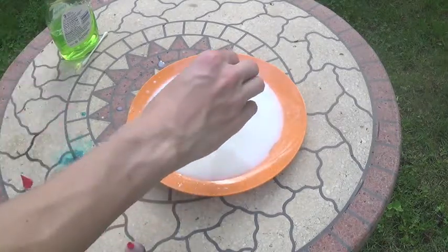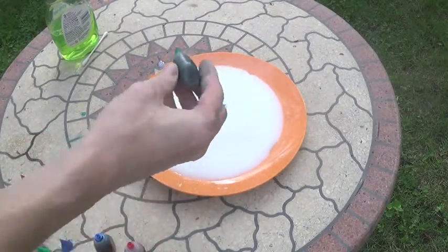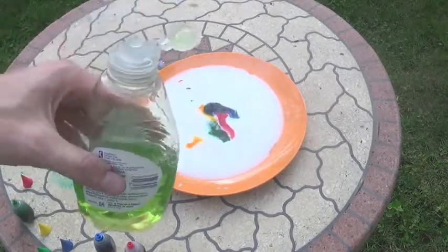Okay, next, simply take your soap and dab the Q-tip into the soap like that, and then dip it in the middle.